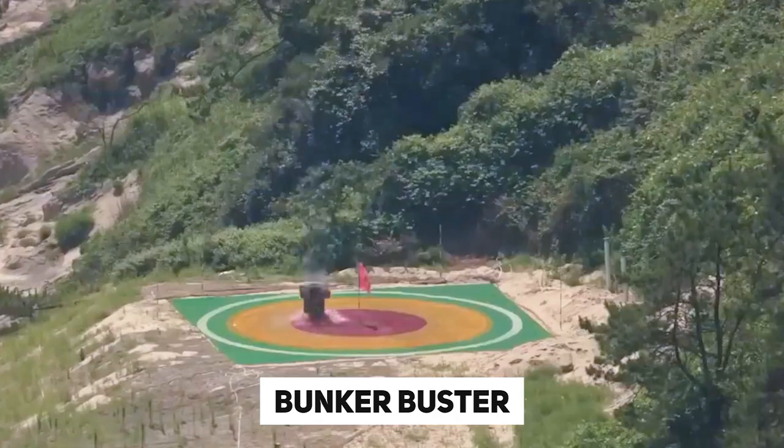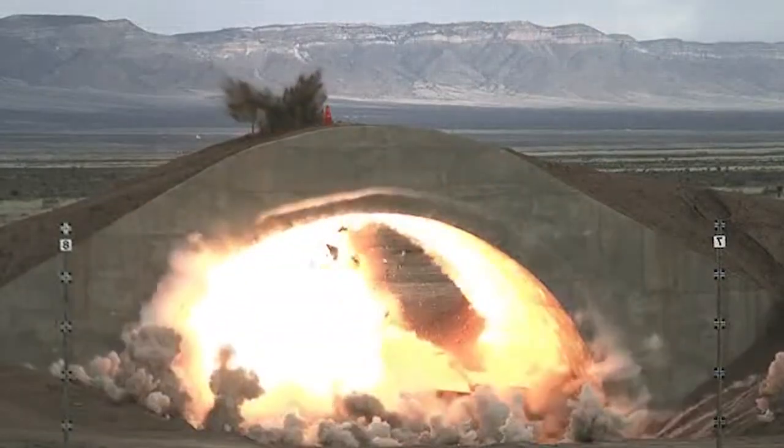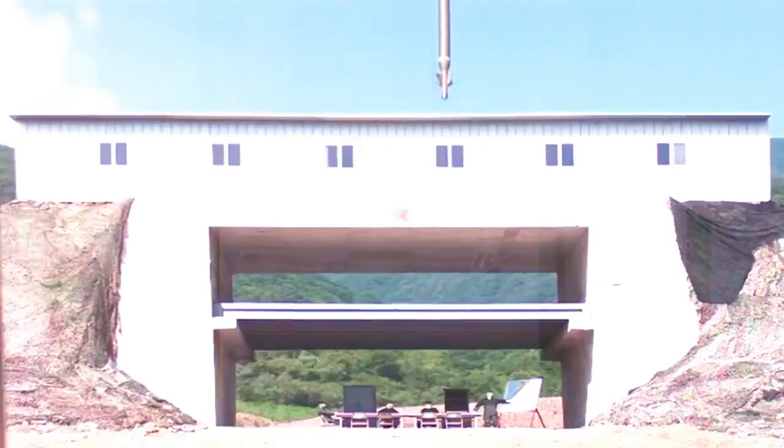Known as bunker busters, these bombs penetrate deep into the earth or right through a dozen feet of reinforced concrete before exploding. These bombs have made it possible to reach and destroy facilities that would have been impossible to attack.